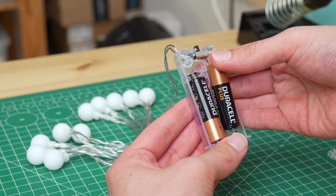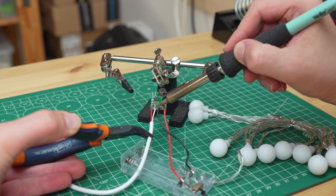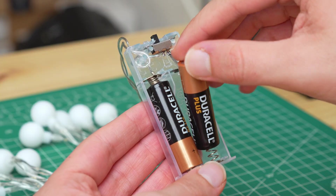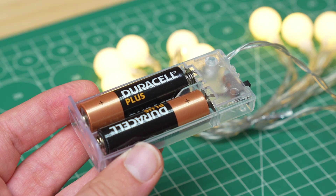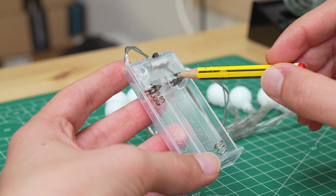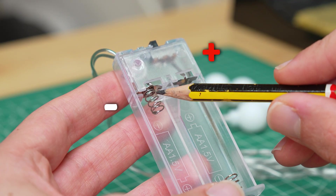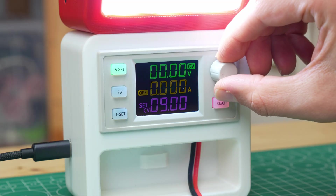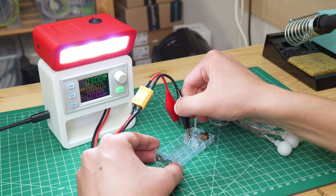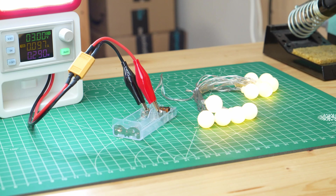Let's start with this string of Christmas lights that runs from two AA batteries. The ultimate goal is to power them from a USB port, but getting there wasn't as easy as it sounds. The lights are made up of 10 LEDs powered by two AA batteries. Looking inside the battery compartment, we can see that the two batteries are connected in series by the terminals at the bottom, while the two terminals at the top are where the lights take power from. Measuring with the multimeter we see that the batteries generate a voltage of about 3V. I did a first test by setting the bench power supply to 3V and connecting it to the two terminals — the lights come on without any problems, so we can go on with the project.